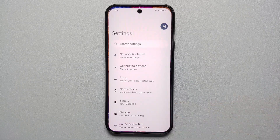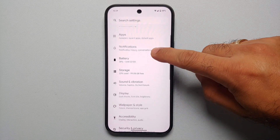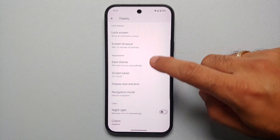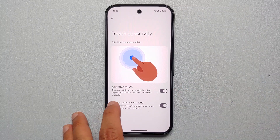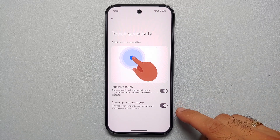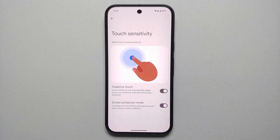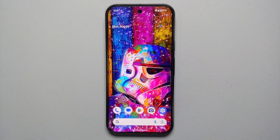Our twenty-first feature is touch sensitivity. If your fingers are wet, you're wearing gloves, or touch isn't working well, go into Settings, Display, scroll down, and enable Adaptive Touch — it automatically adjusts sensitivity to your environment, activities, and screen protector. There's also a Screen Protector Mode, which helps if a tempered glass protector is causing issues with the under-display fingerprint scanner.